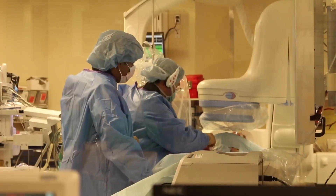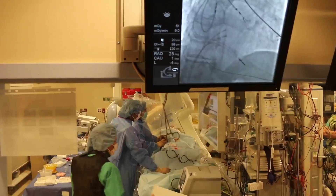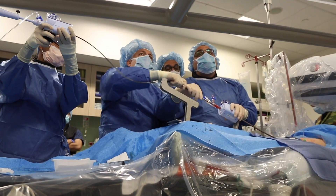Our structural heart program is just one of many blossoming programs here at SIUH. Together with our state-of-the-art EP program and our rapidly developing heart failure program, it's a very exciting time to be on Staten Island. We have now started several programs at Staten Island Hospital — with advanced angioplasty, with structural heart, with surgical interventions — and our outcomes rival those of any hospital in Manhattan.